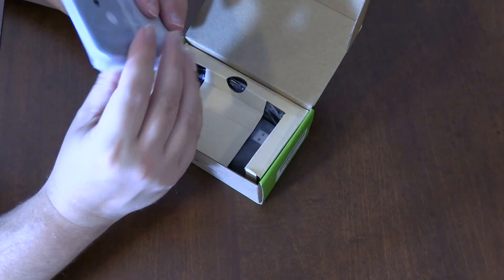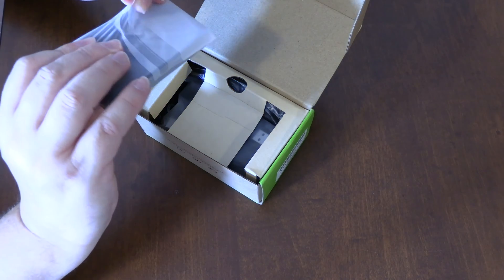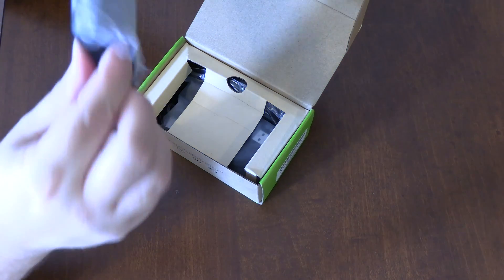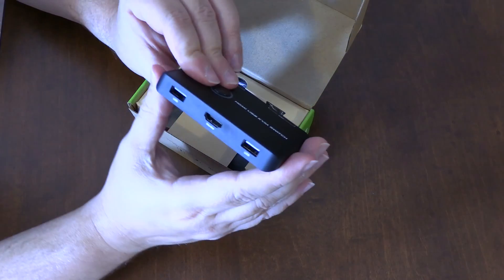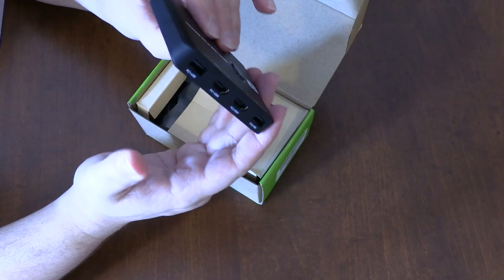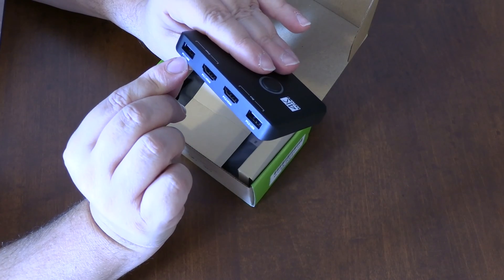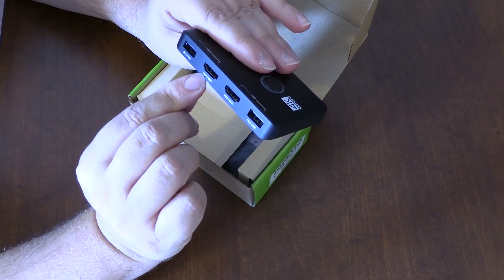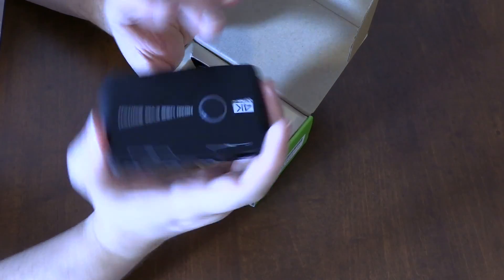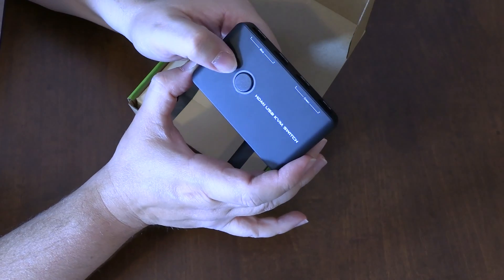There's the unit. I think there's the switch for it — it's really wrapped up in this banding. So it has your USB, your output, and your inputs here. You got your PC1 USB, PC1 HDMI, PC2 HDMI, and PC2 USB. And then this would be the master output. And there's the button when you want to switch.